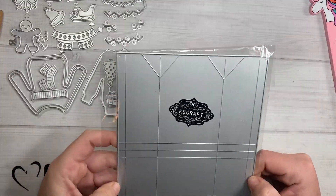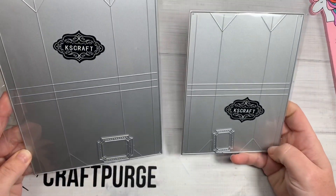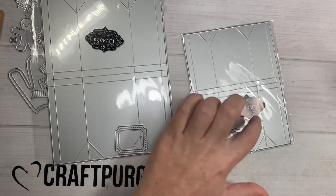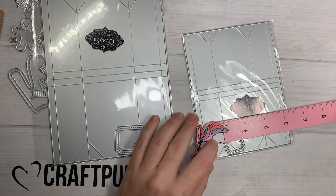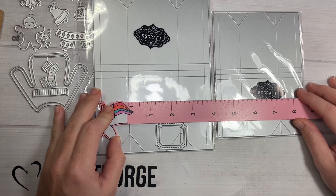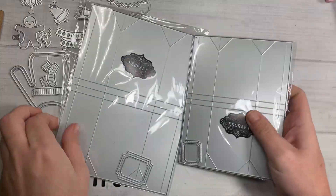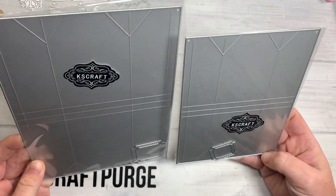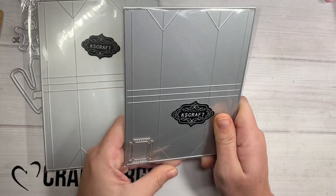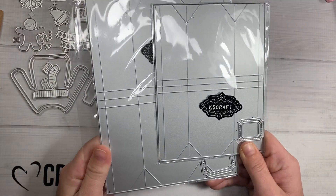Next is this one right here — it's actually a cute little teabag die and you can see there are different sizes. Once assembled, this teabag is about two and three-fourths inches tall and a little under two inches wide, while the bigger one is about two and a half inches wide and three and a half inches tall — so the mama and the baby. You can cut these out in vinyl to make a clear shaker, or use vellum and make cute little teabags with a little sequin mix inside.